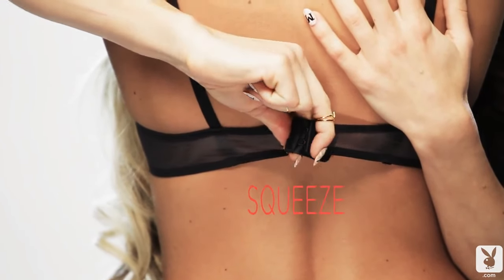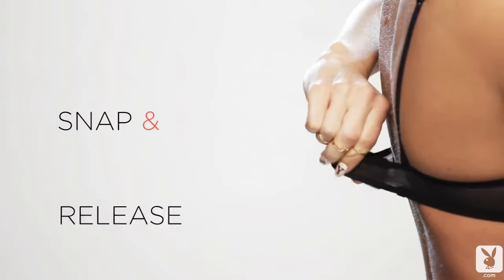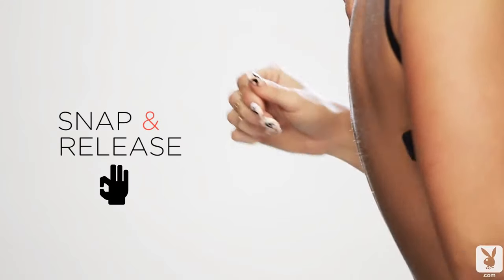squeeze the bra strap inward, folding it around your index finger. In a snapping motion, pull the hooks from the eyelets and release.